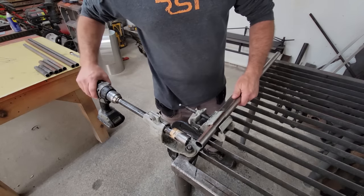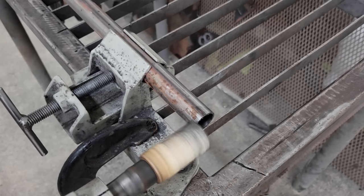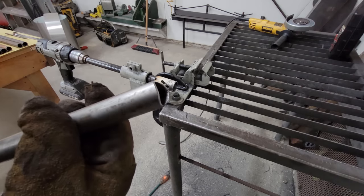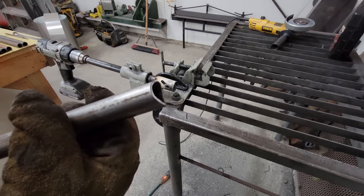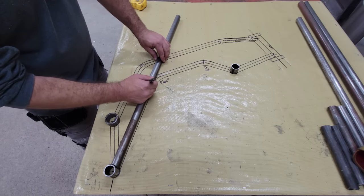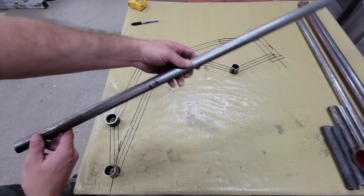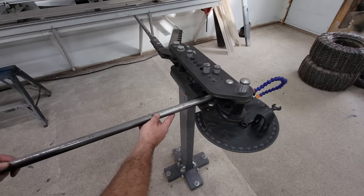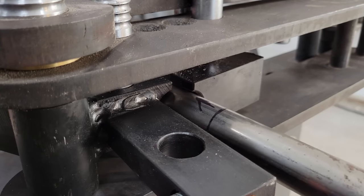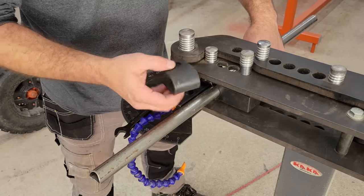I used my homemade tube notcher to notch one end of the bottom tubes before laying them out on the workbench and marking the bend locations. I used my TB3 rotary draw tube bender with a three inch radius die and follower to do all the bending. It's pretty simple to use — you just need to make sure to bend a couple of degrees beyond your target angle because the tubing will spring back a bit when you take pressure off of it.